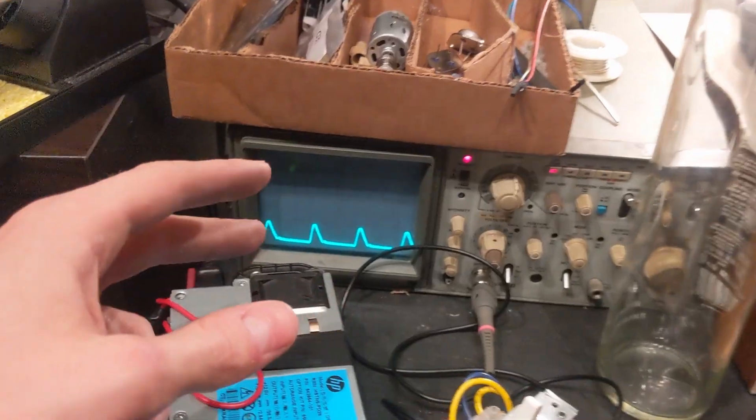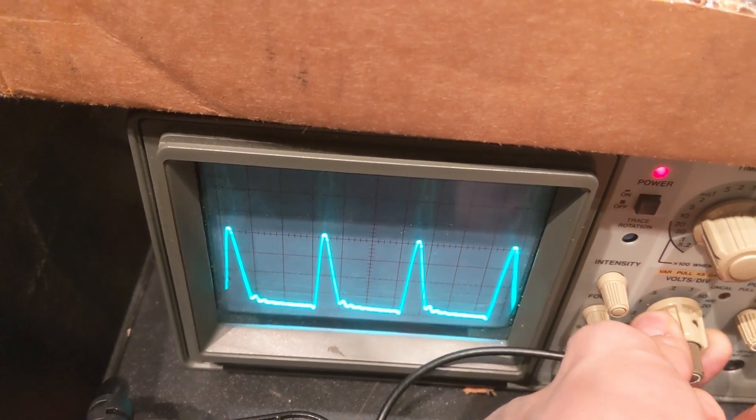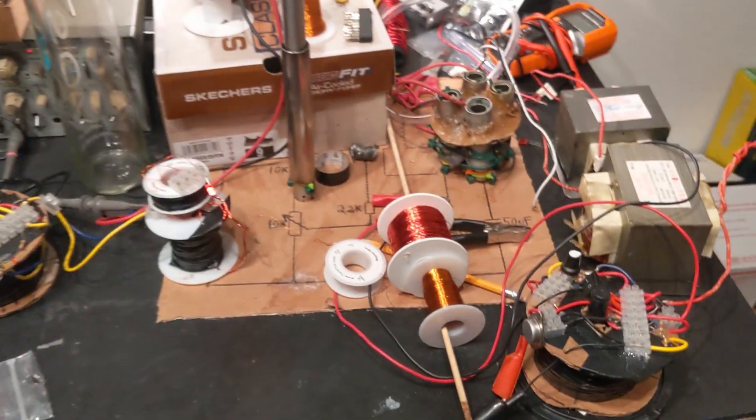I just want to give a huge appreciation for the oscilloscope when doing Voltrolysis, because it is very difficult to determine when you are in resonance. If I did not have a scope for any of this, it would not be here and I would have almost no way of knowing if it works.